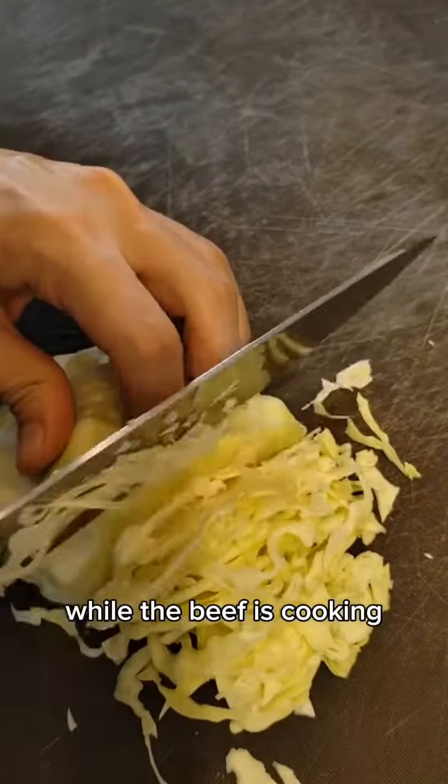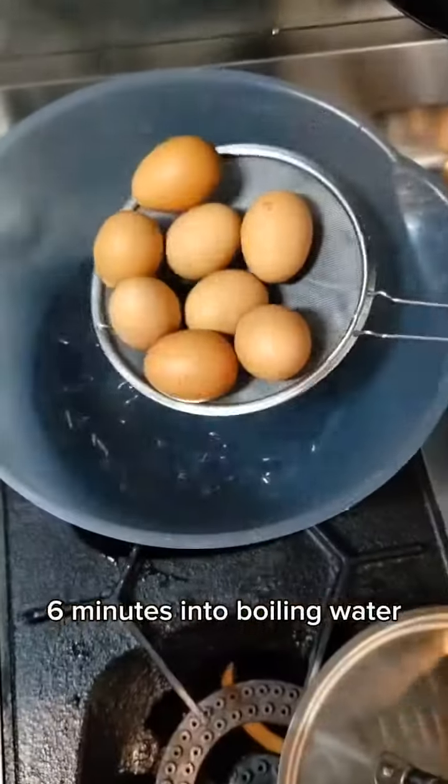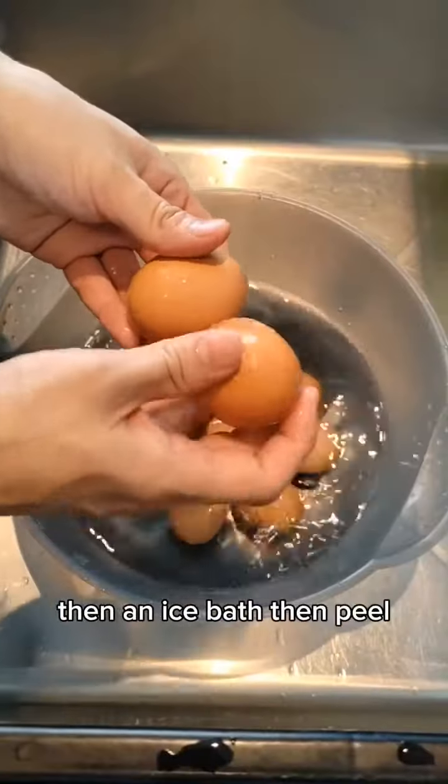While the beef is cooking, take that time to slice up the cabbage and cook the soft boiled eggs — 6 minutes into boiling water, then an ice bath, then peel.